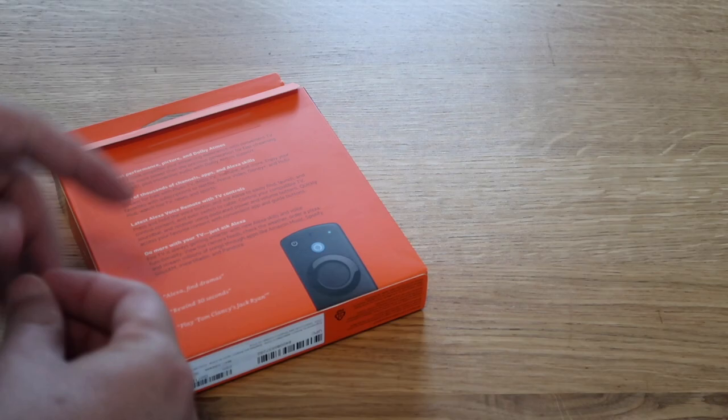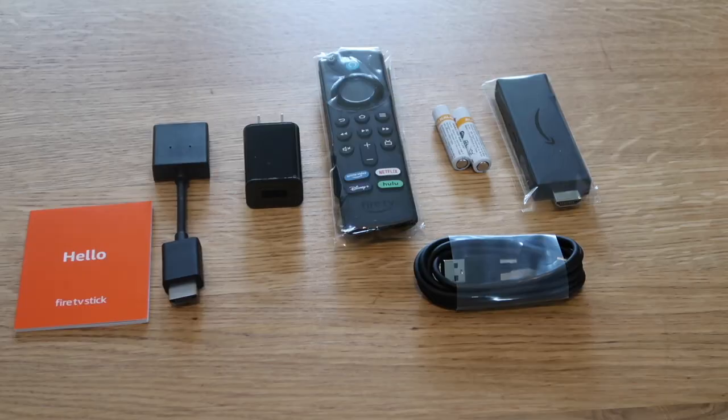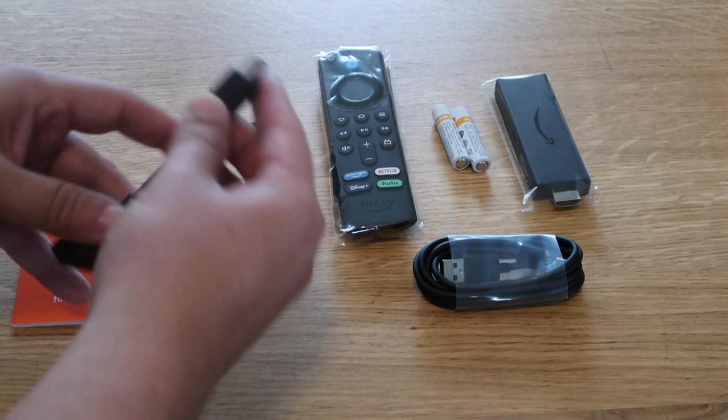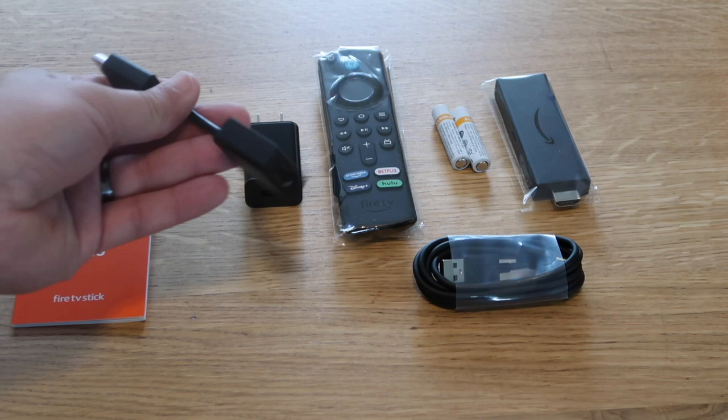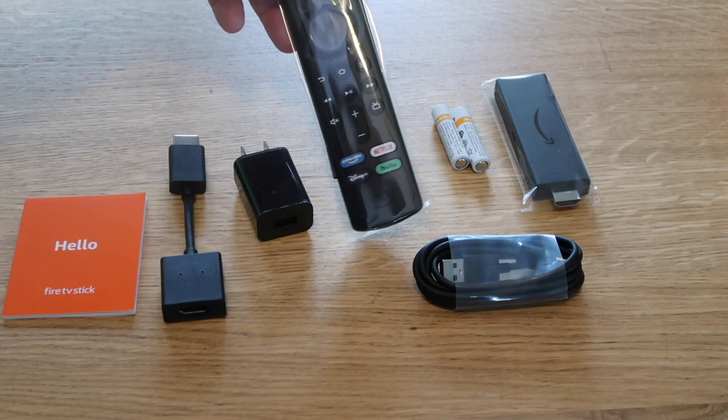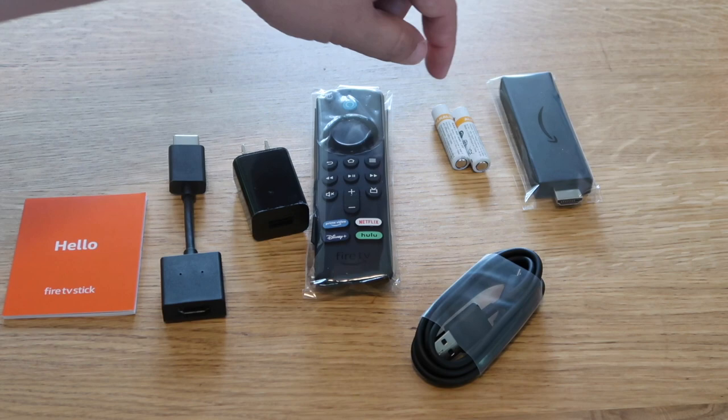Once you get everything out of the box, this is what's included. You get a hello booklet, an HDMI adapter that helps you plug it in and get it away from your TV a little bit — kind of like an extender. There's a wall plug-in to power your device, the new remote control, a cable that connects into your Fire Stick, two Amazon batteries, and then the Fire Stick itself.